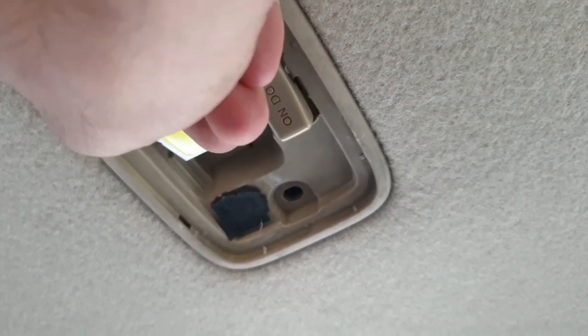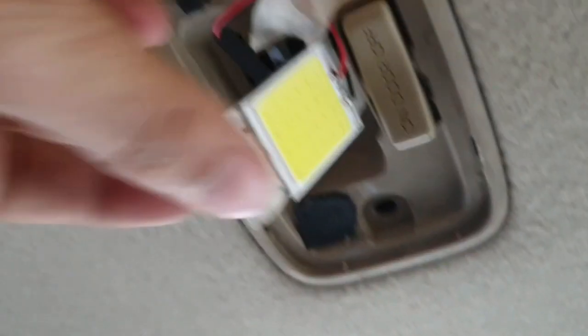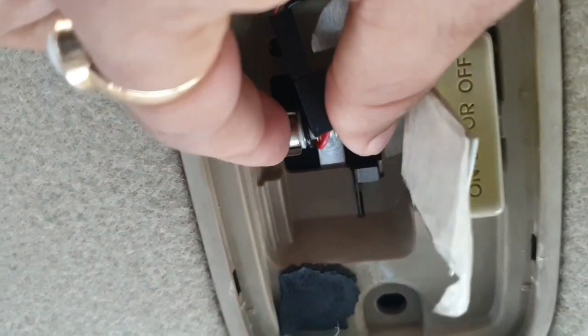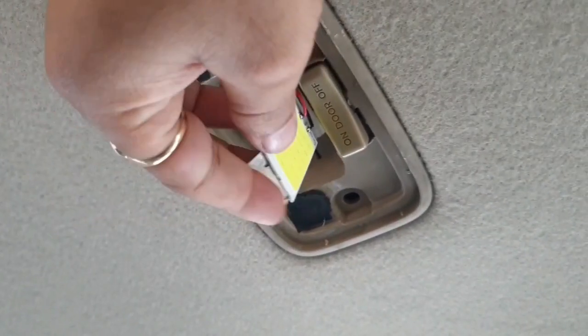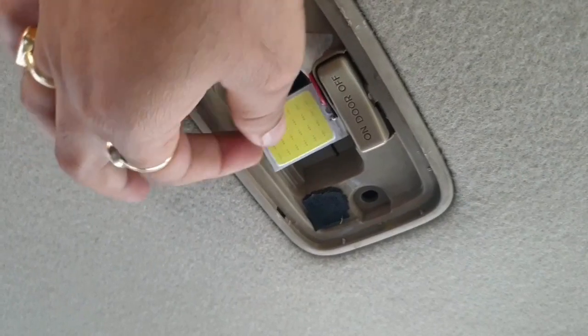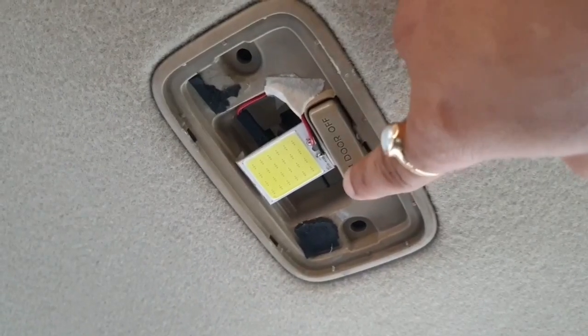Let me remove it and show you — that's the tape. The connector of the bulb is adjustable, and hence there is no risk of blowing the fuse. Nice design. Let me fit the bulb back — pure white, 6000 Kelvin. Fit back the cover and you're done.